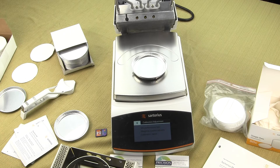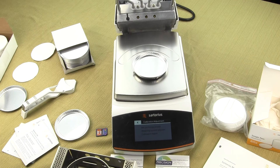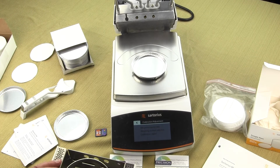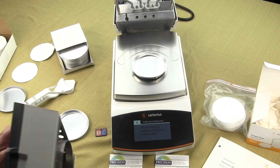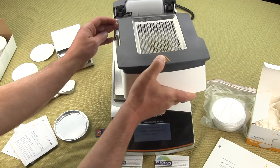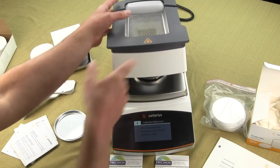This is a great feature especially for paperless operations, or if you need to print results and don't have a Sartorius MA 30 or MA 45 printer. You simply save results to the SD card, open the file on your PC, and within your browser you can review, print, or save those results.